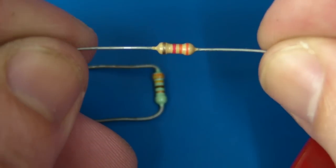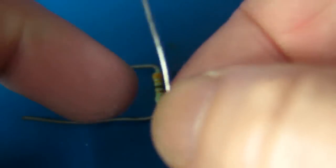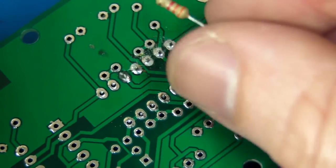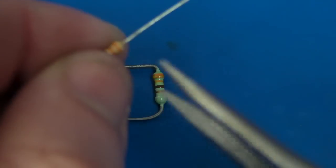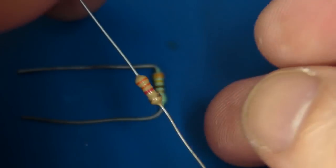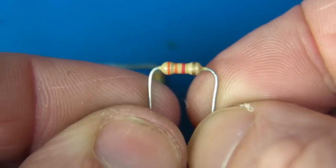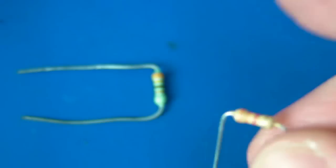A quick note on forming component leads — which is the art of bending the component leads to fit into the holes on the board. A lot of people go to the trouble of getting pliers and bending them to the correct length, but generally once you've got experience, you can just bend them with your fingers and get it roughly where you want it. So let's put those on the board and give it a try.